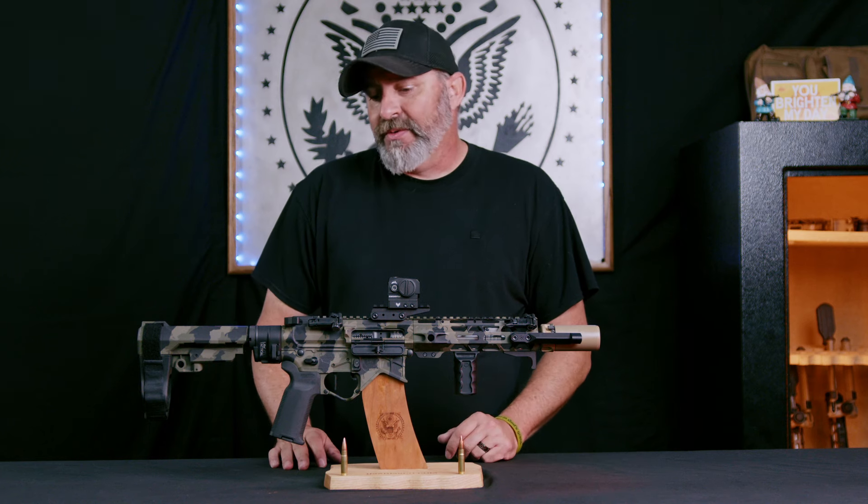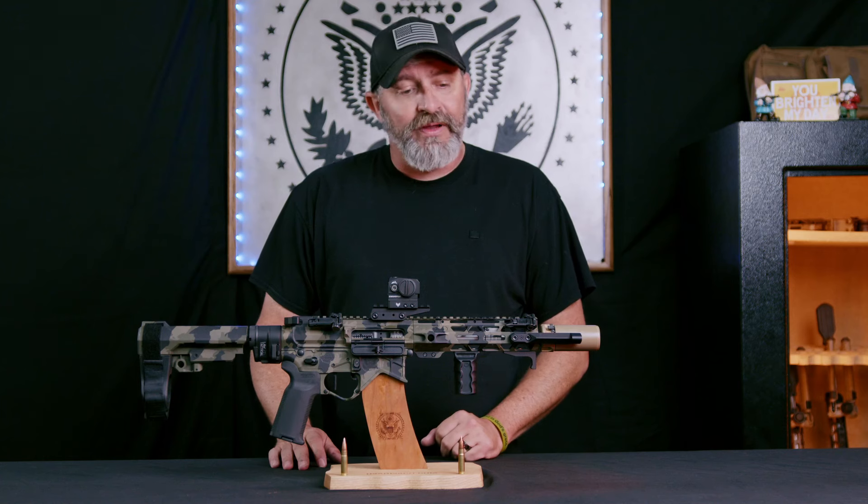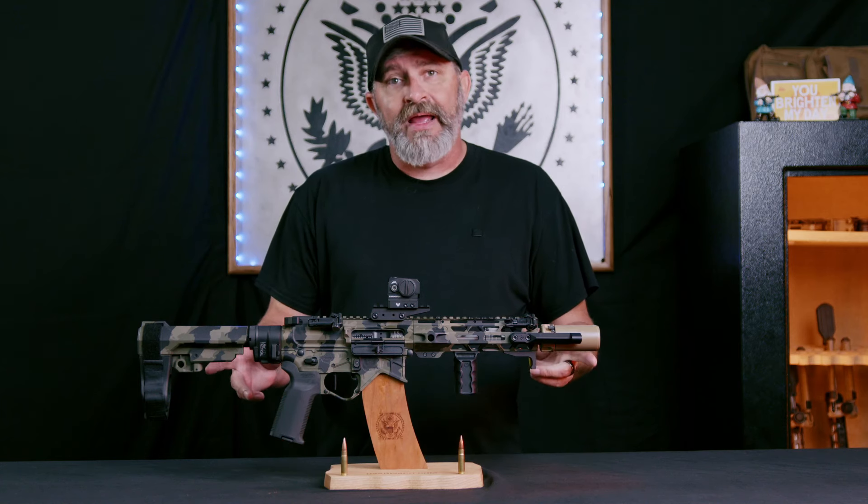Hey guys, Darrell Phillips with U.S. Arms Co., and today we're going to be talking about 300 AAC Blackout.